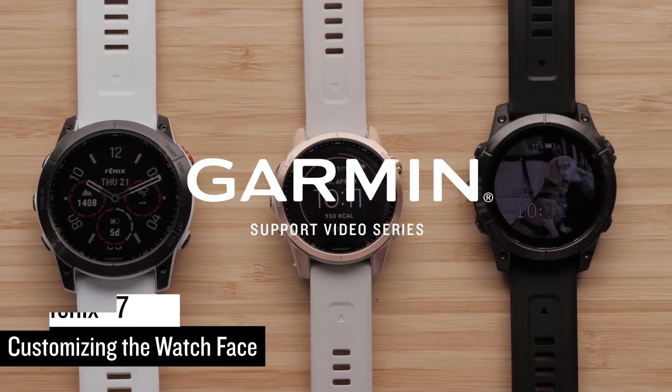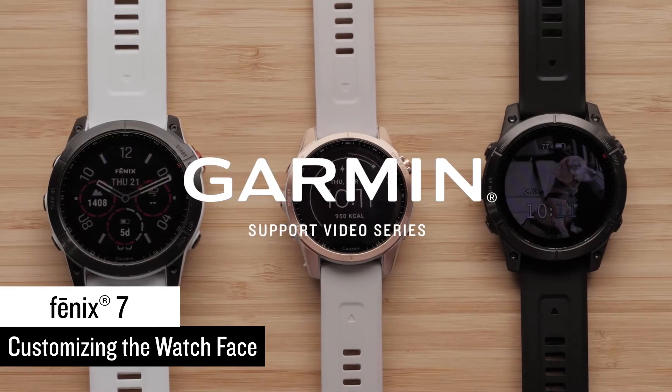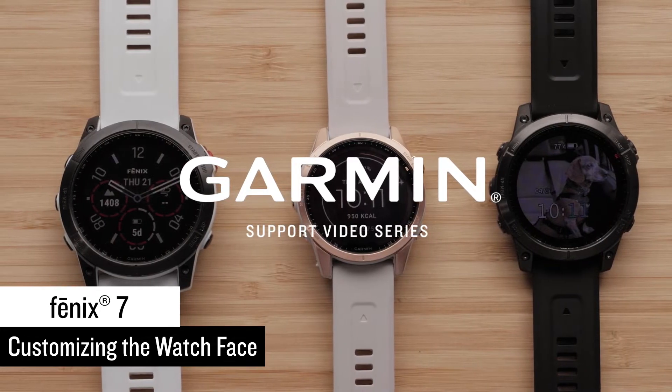Today we are going to show you how to change the watch face on your Garmin Fenix 7 Series watch. Since there are three different methods for customizing the watch face on your Fenix 7 smartwatch, we will break this video into three sections that you can access from the description or timeline.